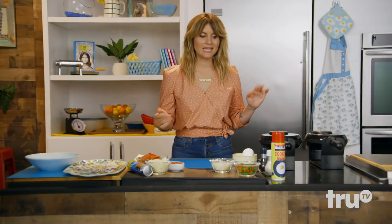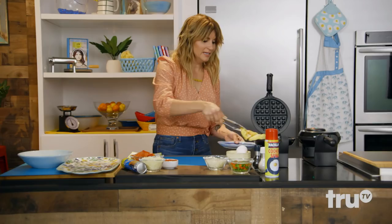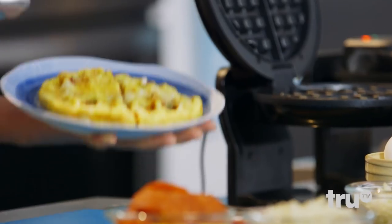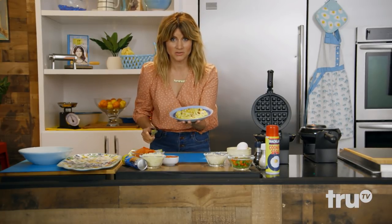Eggs are done. These guys look rad. Look at these — they are delicious, cheesy, fluffy eggs. Best of all, you can hold these in one hand on the way to work.